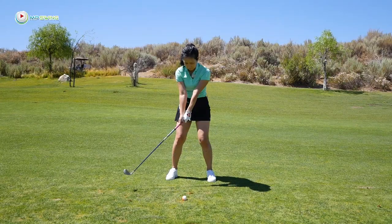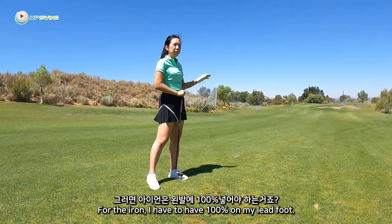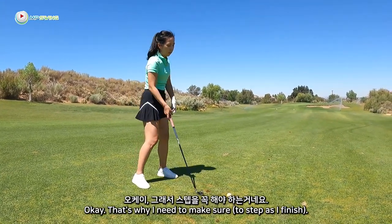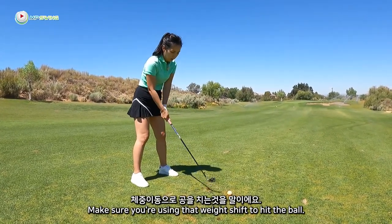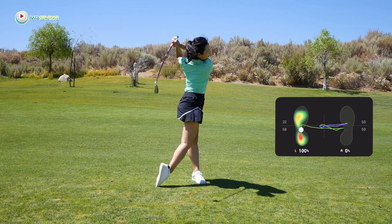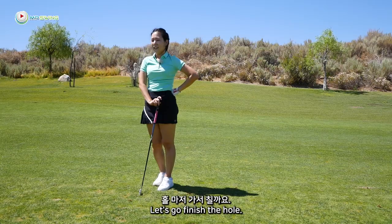Oh, that was great. For the iron, I have to have 100% on my lead foot before impact. Yes. But you're hanging back just like with the driver. That's why I need to make sure I'm using that weight shift to hit the ball. That's okay — it was a really good try. Your footwork was so much better. We just have to get comfortable with it. Let's go finish the hole.